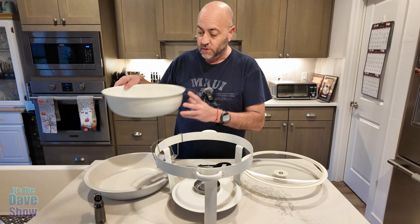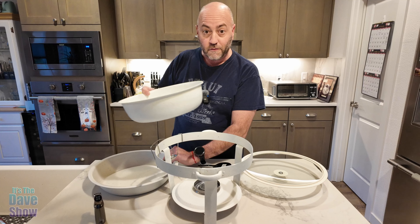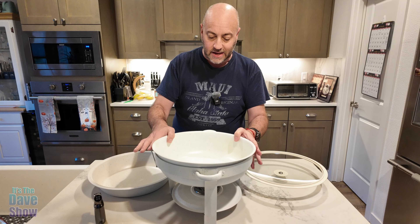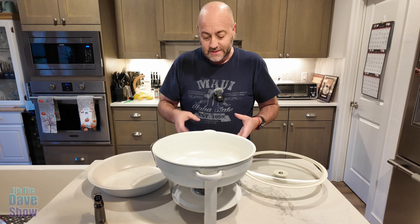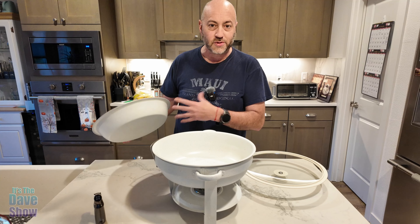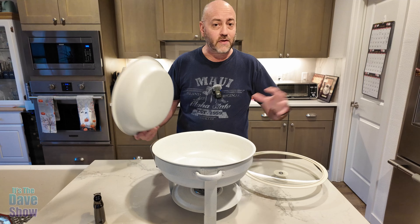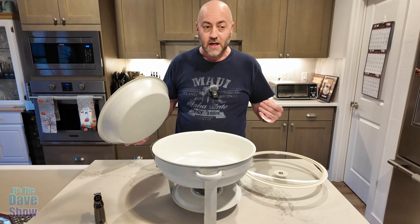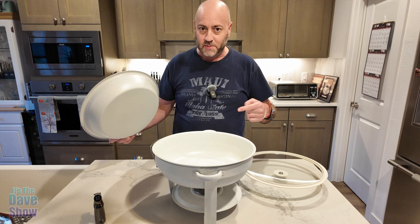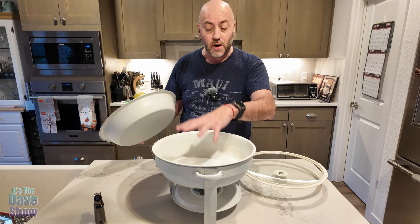It comes with two bowls: a very deep bowl and a more shallow bowl. I thought the deep bowl was for more food, but it's actually for water. You put the deep bowl in first and add water. It heats up the water, which in turn heats up the food — so it won't burn your food. This is not for cooking; it's for keeping things warm at a buffet. It's almost that time of year for cooking a turkey with family, so I'm excited to use these.